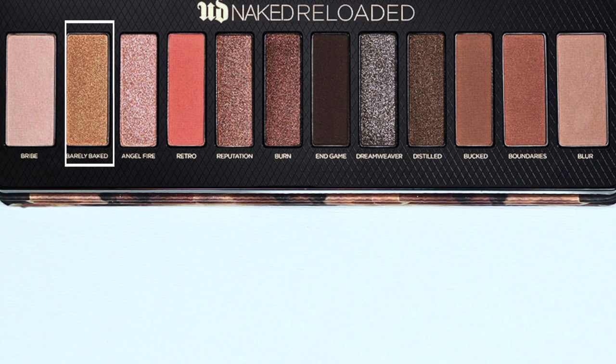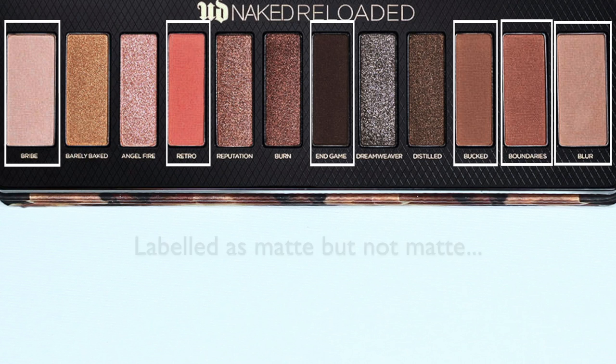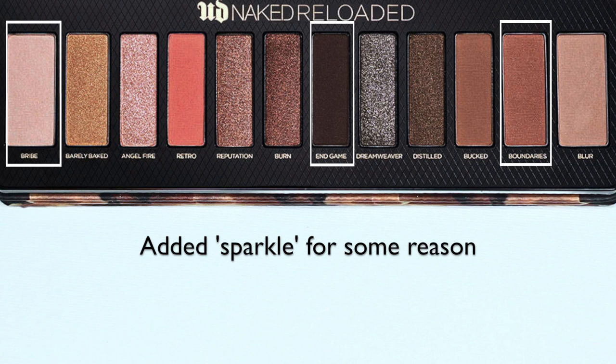You then have Barely Baked, another slightly bigger shade — a beautiful highlight, probably going to be used time and time again. What I really like is that even though it's a gold, it's not too cool or too warm, not too dark or too light, so it's going to work on so many different skin tones. On the other side, there's what I thought I was going to use as a transition shade, but once again they added sparkle — and this one is the worst for the amount of sparkle. It's like a soft goldy sparkle. It's such a disappointment because it's a beautiful matte shadow but full of sparkle. These shadows are all labeled as matte on the website, but the only actual matte ones are these — super creamy, super gorgeous, easy to blend. The others, even though they're beautiful, have this added sparkle which I found so unnecessary.